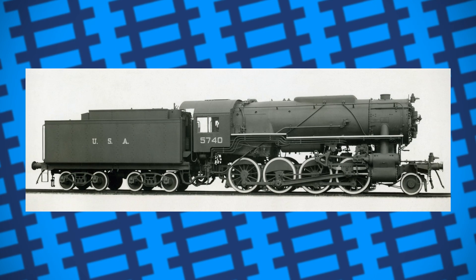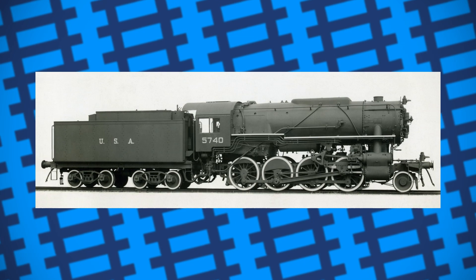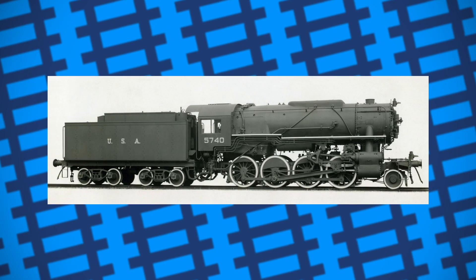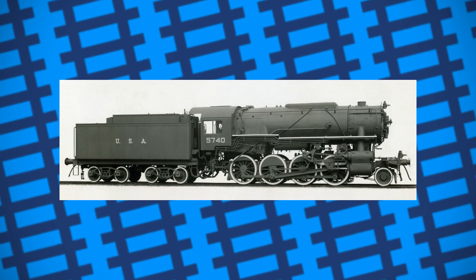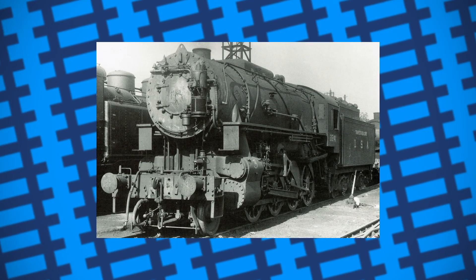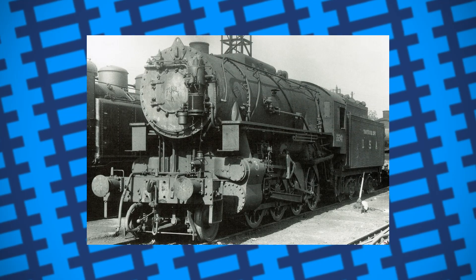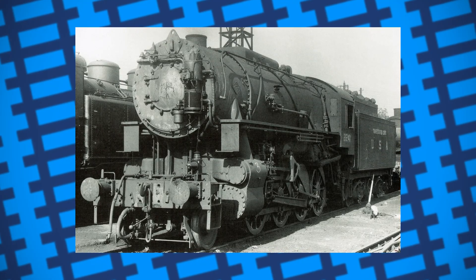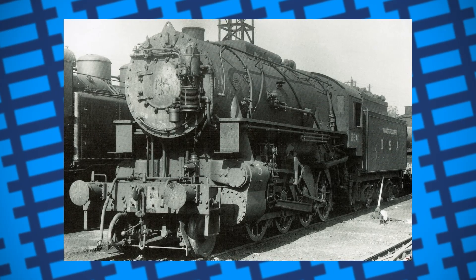They were meant to be kept in storage for later deployment into mainland Europe, but 400 of them ended up being pressed into service by the LMS, LNER, Great Western and Southern Railways to keep up with demand and fill in for damaged locomotives, with another batch of 400 arriving and being put into storage. Some modifications had to be made to improve the locomotive's compatibility with Britain's railways, such as trimming 9.5mm off the inside of the wheel flanges. The alterations did help provide a smoother ride, however the flanges were still thin compared to those on British engines, often causing the S-160s to pick points and derail.